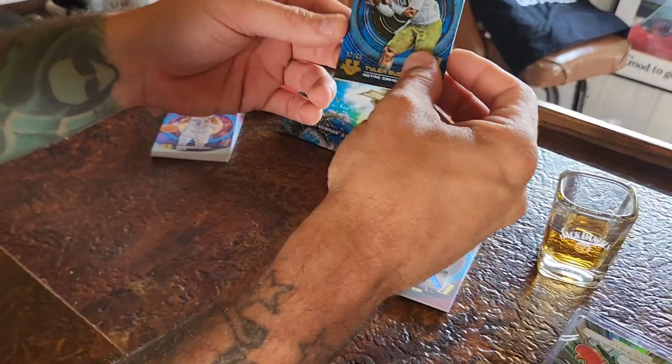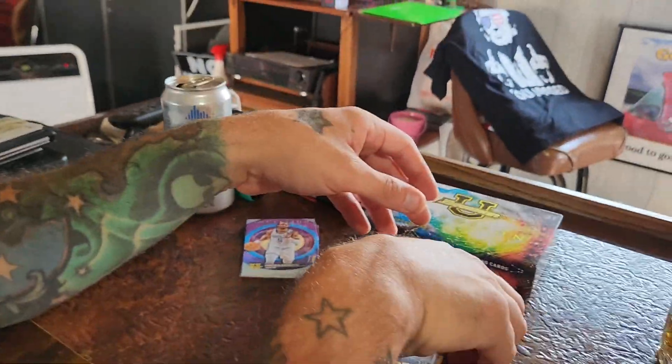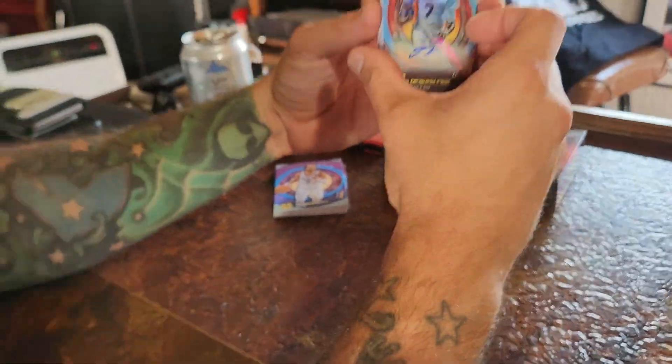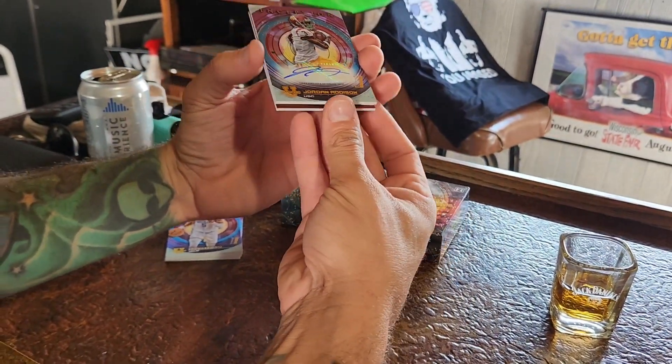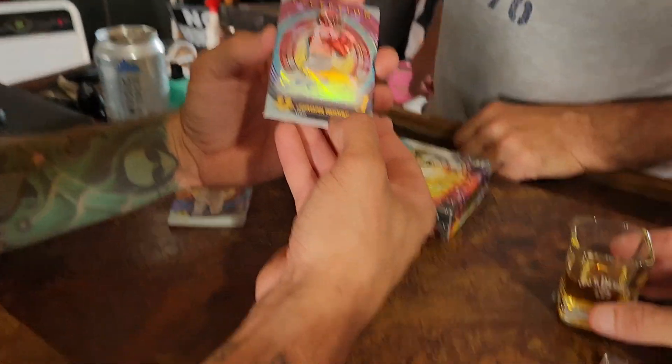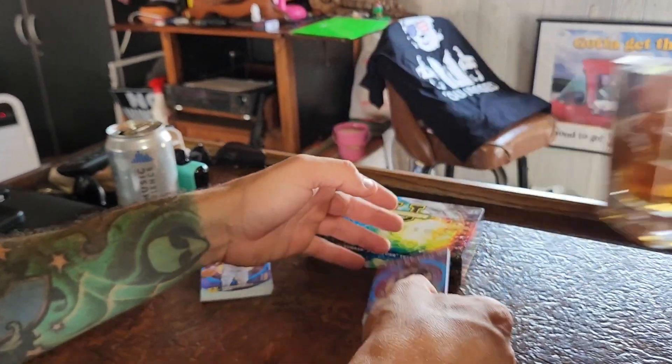Luckily we didn't call the helmet on this one — that Addison would be going in there for sure. You guys are already yelling 'put it in the helmet' — it's not happening this time. Gorgeous card. But you know what, we're gonna take a shot anyway, guys. Cheers everybody!